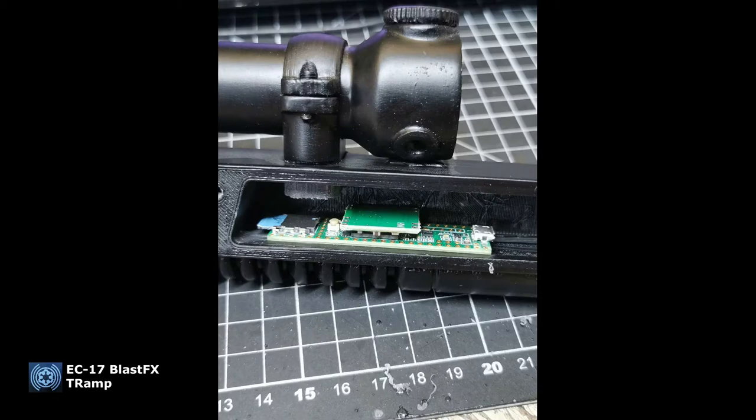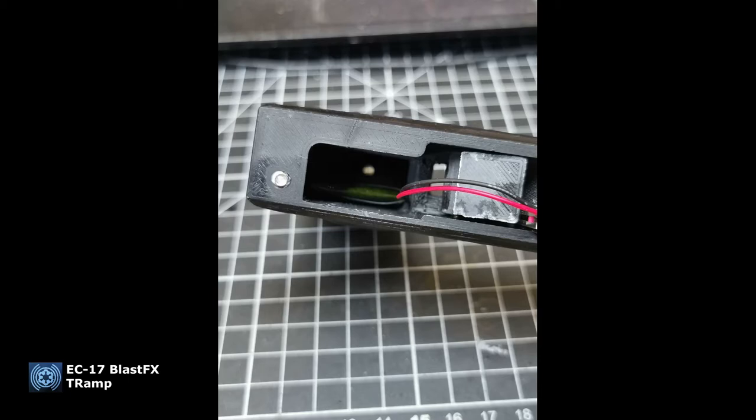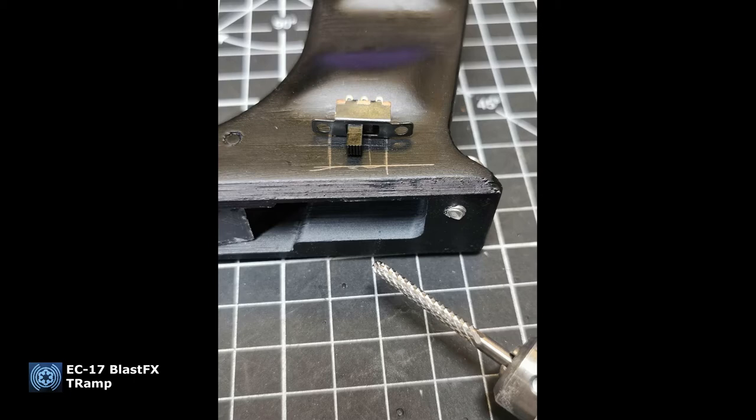The same goes for the menu selector — he drilled the hole in there, and I'll model it so it fits right in. He's dry-assembling everything first just to see if everything fits. The battery pack is, I believe, an 1100 milliamp 3.7-volt battery. That's the charge board he's putting in — he drilled a nice hole so the connector fits right in and blends into the model.